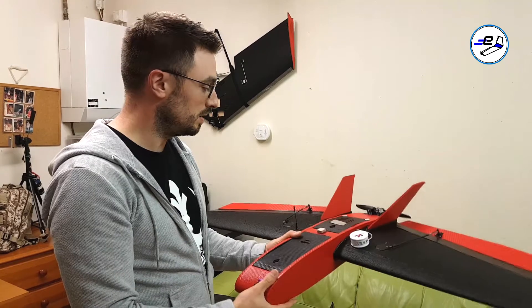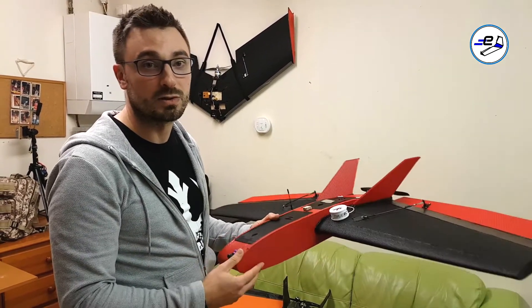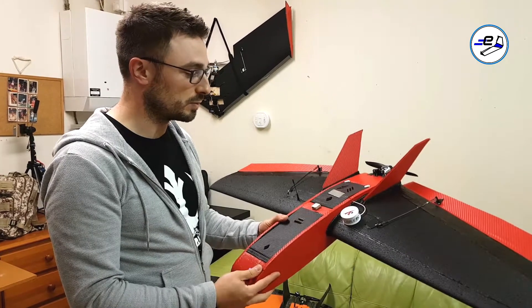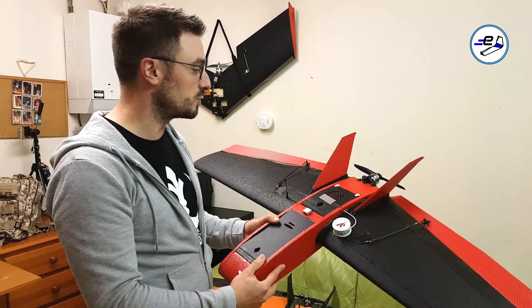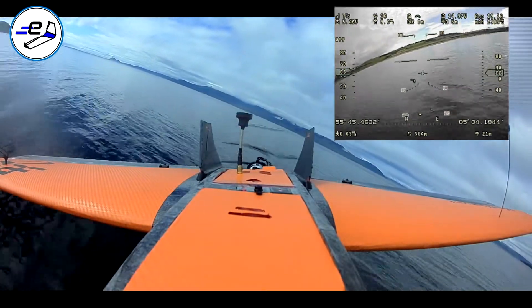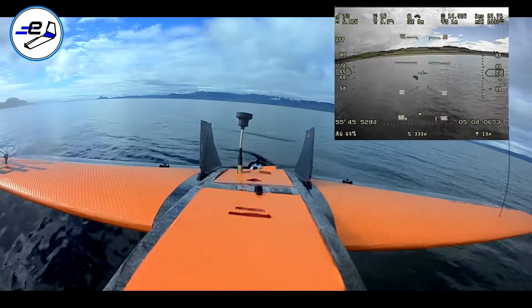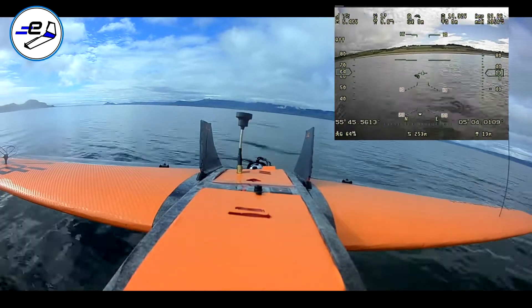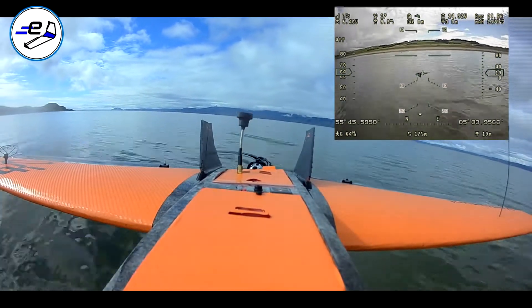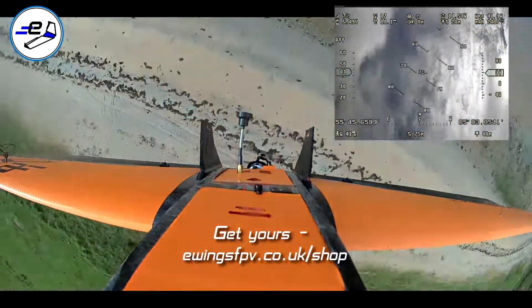So there are a couple of different options you can use. Both dual battery and single battery setups fly really well. The wings are definitely capable of taking the extra weight of dual batteries, but if you want to just run one, you can. Just a quick video to show you that — thanks, we'll see you next time.